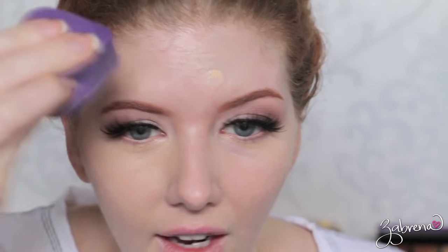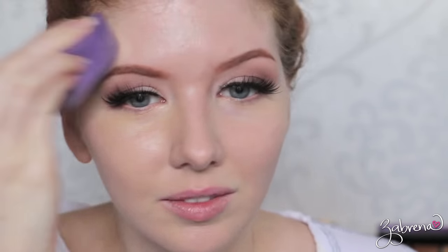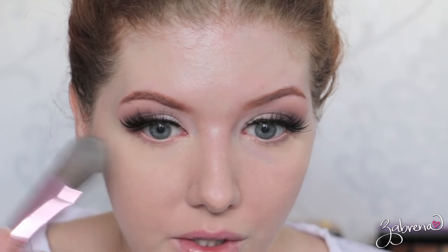What fun is makeup if you can't have fun when you're applying it? Am I right? Life's too short. And to set everything I'm using the MAC Pressed Powder.